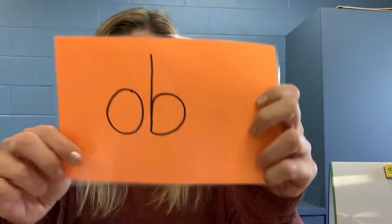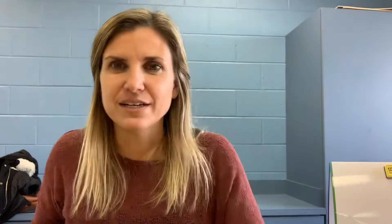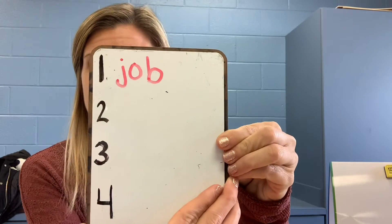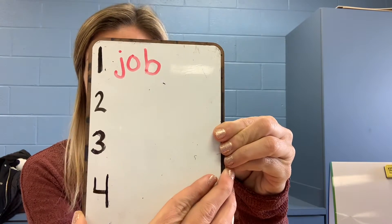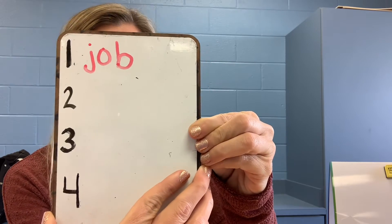Let's check it. Are you ready? Number one was job. J-a-b. The letters are j-o-b. Pause it, make any corrections, unpause when you're ready for number two.